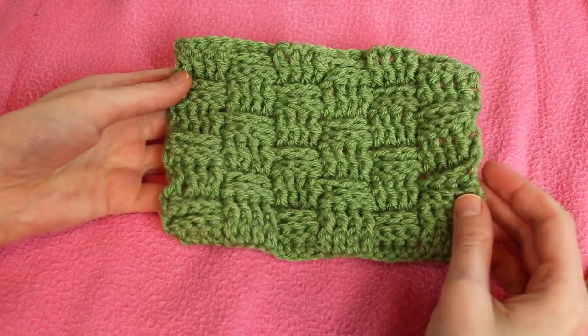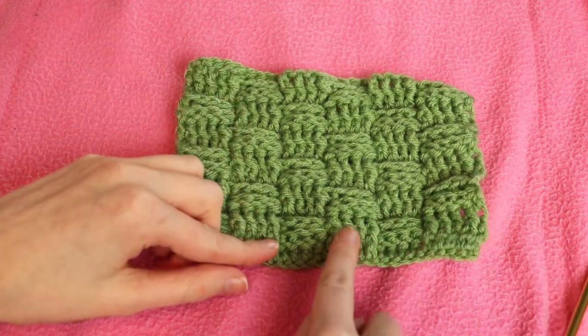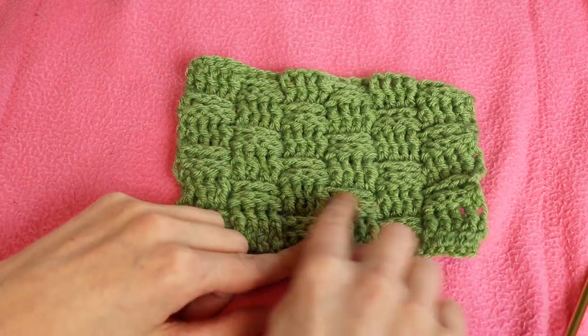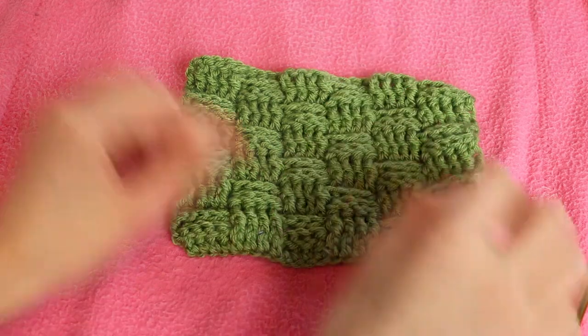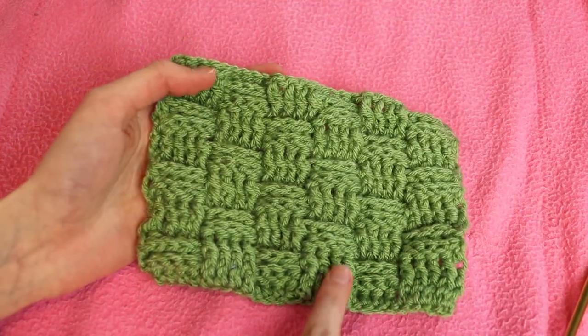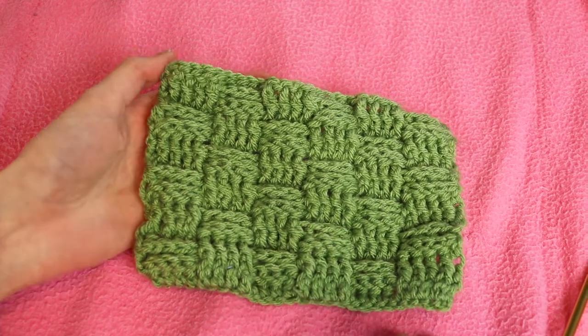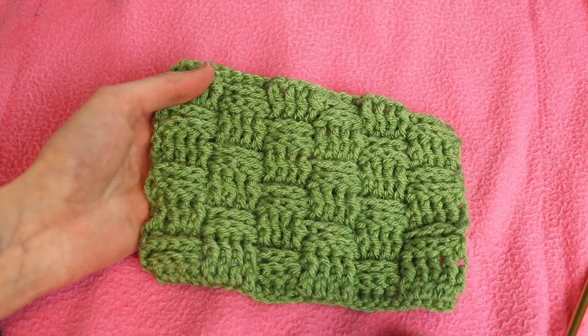Here is a sample of what the basket weave pattern looks like. It's called the basket weave because you have pieces that go up and it's like they go under pieces that go across — up and under — so it looks like a basket weave. The way we create pieces that look like they're going up and pieces that look like they're going across is by using front post double crochet and back post double crochet.